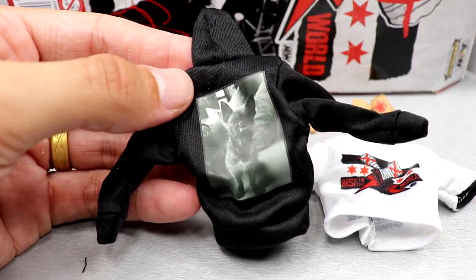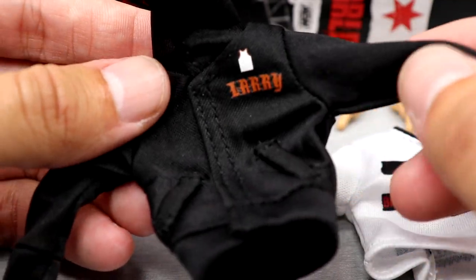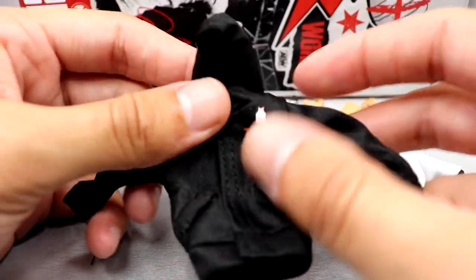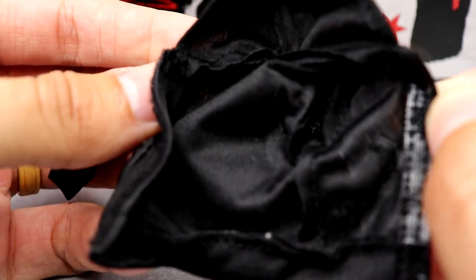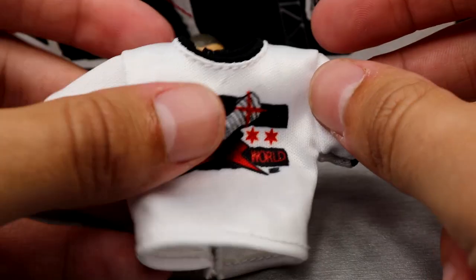Starting out, we saw this exact Larry hoodie with the AEW Unmatched series 4 CM Punk. It's got his dog on the back — it's a nice gimmick, but I don't trust it. I think it's gonna stain the figure. The Unmatched Series 4 has a staining problem and I imagine this will do the same. You got 'Larry' on the front, the little Jordan pin they added, fake pockets, and it is velcro in the front with a hood on it. I'm not gonna use it.